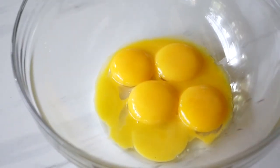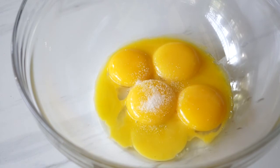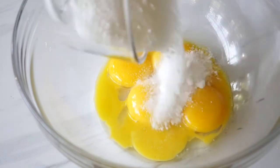In a separate bowl, whisk together your egg yolks, salt, and sugar until the mixture becomes paler in color.